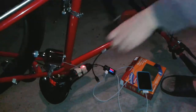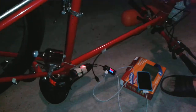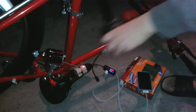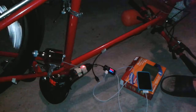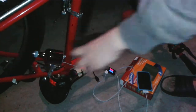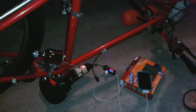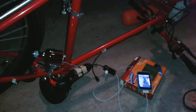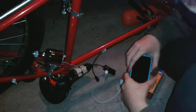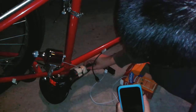I want to plug something else in and see how many amps I can actually draw from there. Alright! Oh, it's working! Now, what happens when I stop the wheel — it's gonna stop charging! Alright, that's enough. And... it stopped charging! Oh! Okay! Well, that is awesome! Awesome! Oh, yeah!